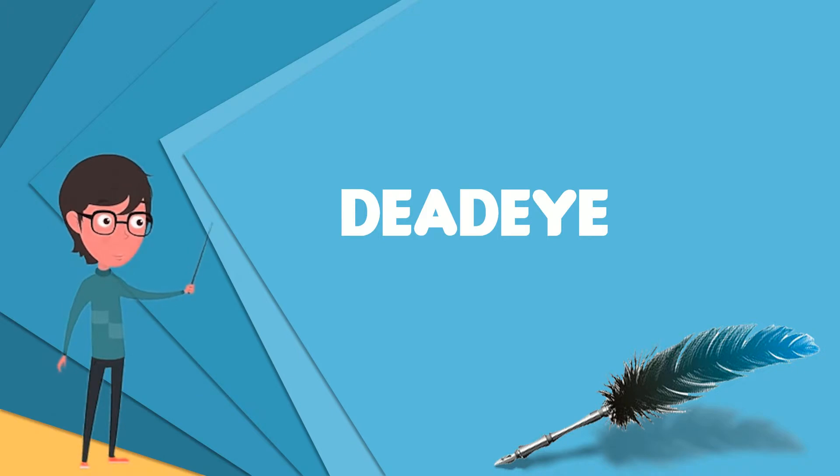The three-hole blocks were called deadeyes because the position of the three holes resembles the eye and nose sockets of a sheep's skull. Single deadeyes are used to guide and control a line, and particularly in older vessels, to change its direction.